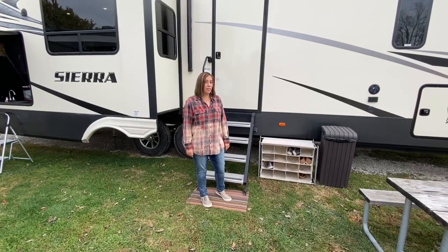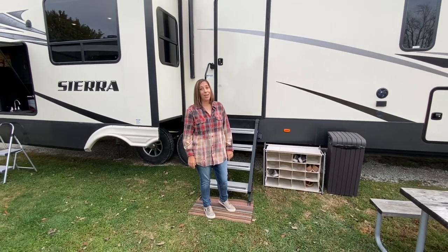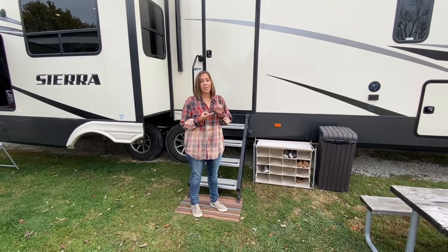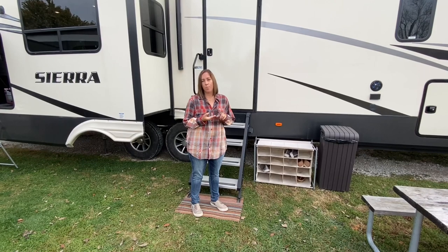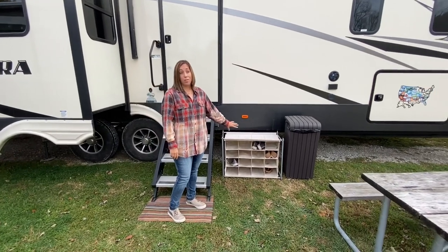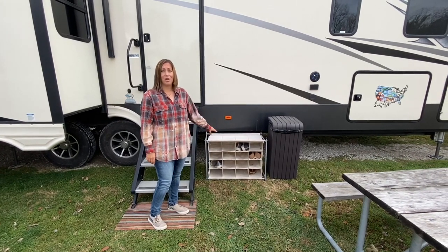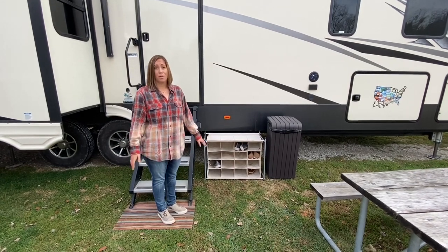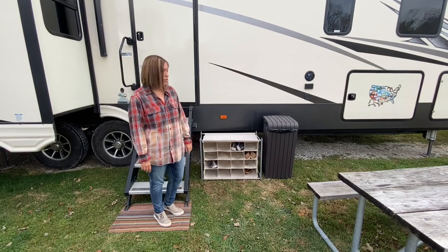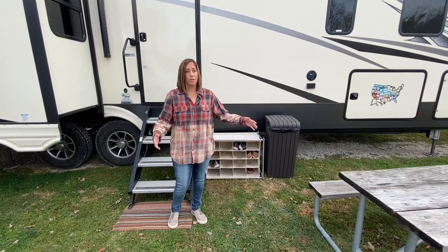Here is the exterior. One thing I get asked a lot is where do you keep all those shoes? All the kids have three pairs each: a pair of Crocs, a pair of tennis shoes, and a pair of cute shoes or boots. We keep one pair out here and we all take off our shoes when we go in the RV — keeps the mess down. People ask if we get spiders and snakes in our shoes — we don't, we've never had a problem. If it starts to rain, we grab them and stick them in our under storage. We normally have a rug out, but this RV park doesn't allow that.